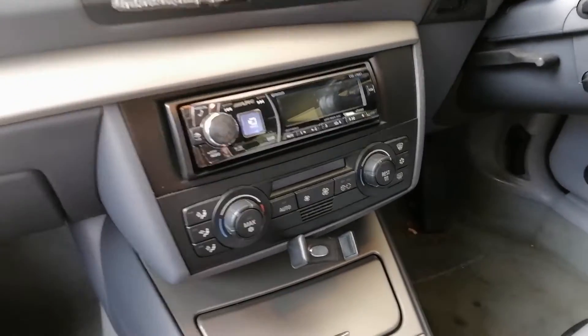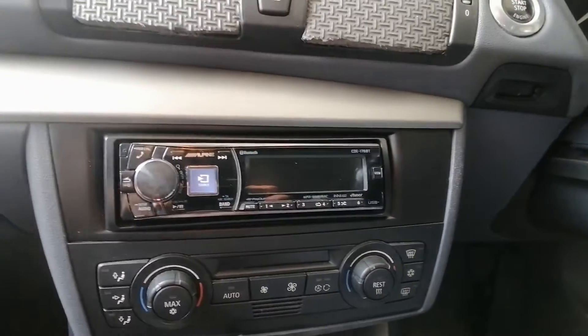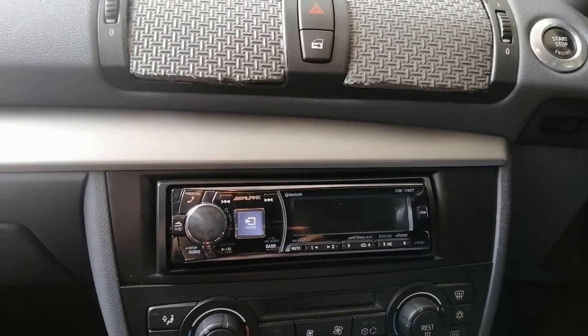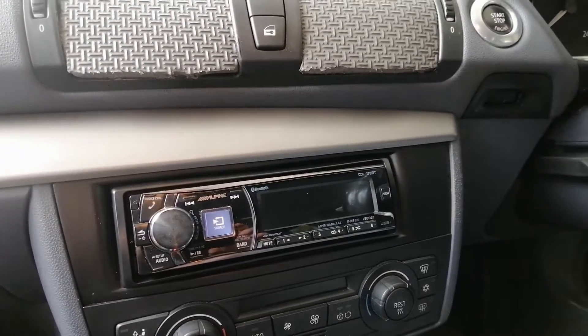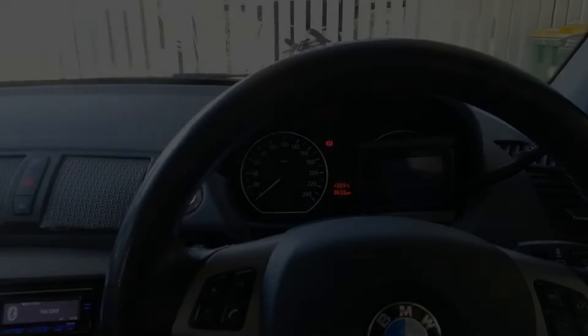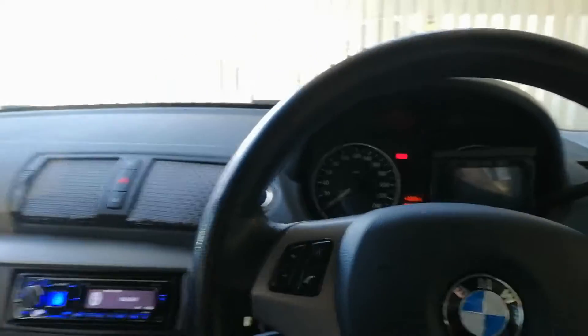This is the aftermarket deck that I installed — it's a bit better than the stock one. Alright, so let's take it out for a spin.